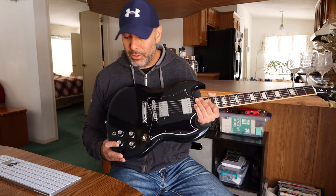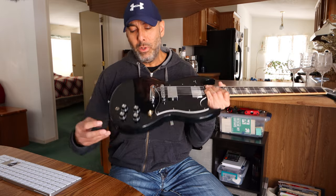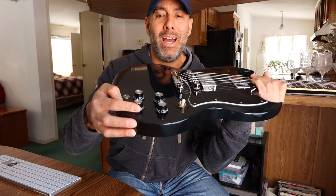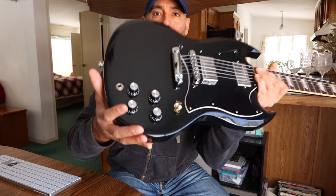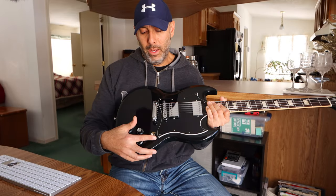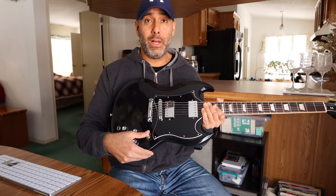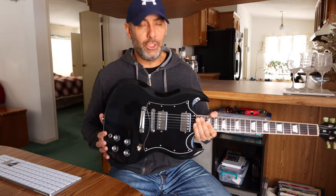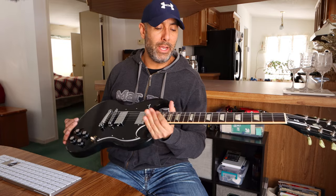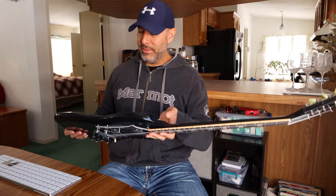Two tone knobs, two volume knobs — are these speed knobs? Are these called top hats? I don't know what the reference is, but these knobs are nice, they work really well. The pots are really smooth and fluid, as is the pickup selector. Everything just works with this guitar. It stays in tune — extremely stable. Action is great. The weight is perfect.